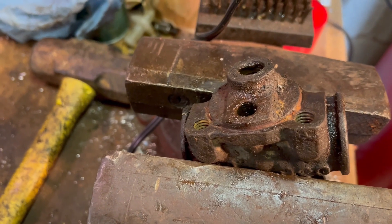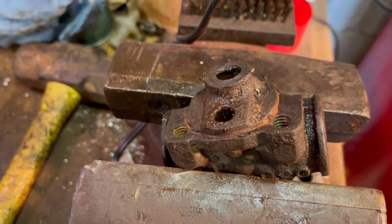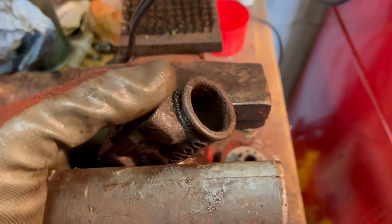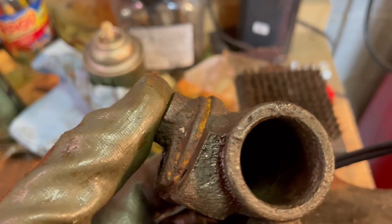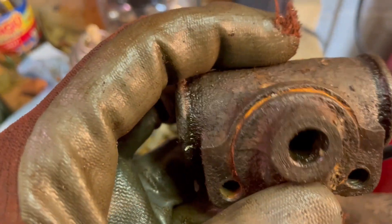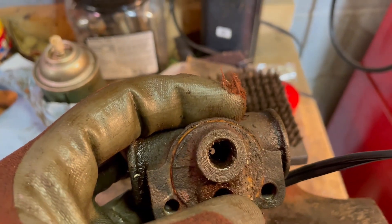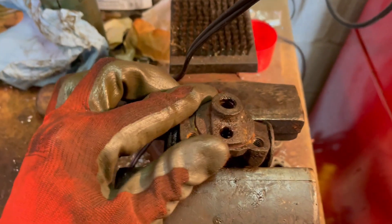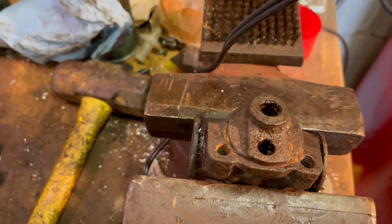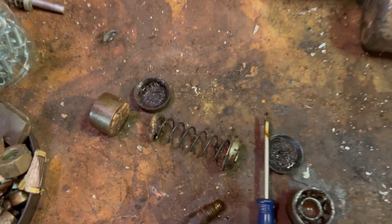Luckily, brake cylinders for most cars are still made, and the ones that aren't, you can get rebuild kits. Hopefully this was helpful to see what's inside a brake cylinder. Old cars that don't have disc brakes have these on all four wheels. The brake line or brake hose goes in there, and now you understand what's inside the brake cylinder and how you would rebuild it if you ever need to.